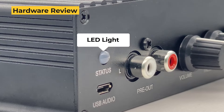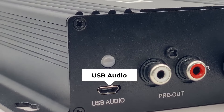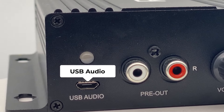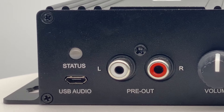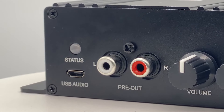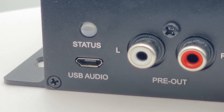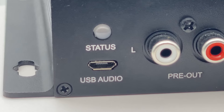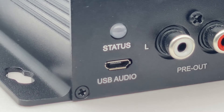This one is a status LED light. This one is the micro-USB connector — it has two uses. One, you can connect this to your PC and this amplifier will act as a USB sound card. You can also use our DSP tuning tool, ACP Workbench, to do the tuning for the frequency of this amplifier. You can check the EQ or other settings in there.